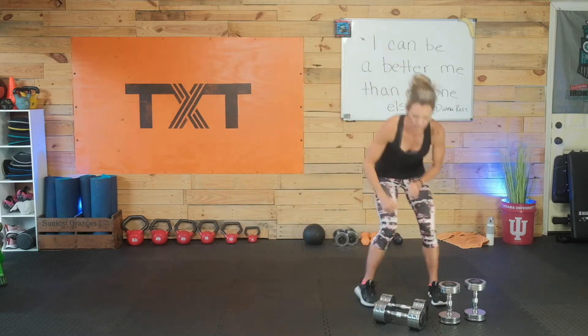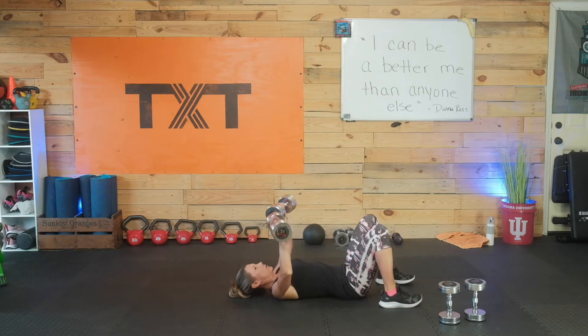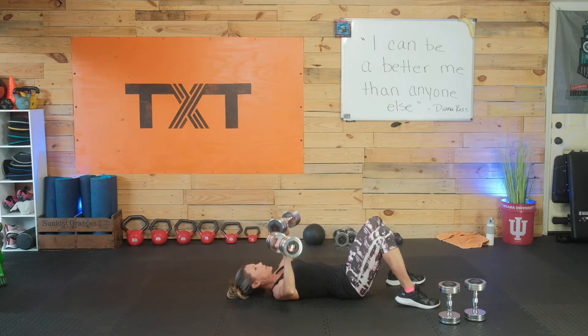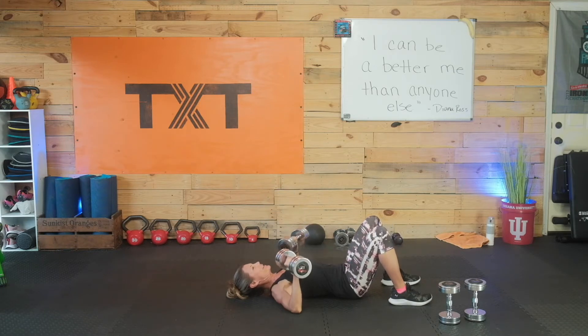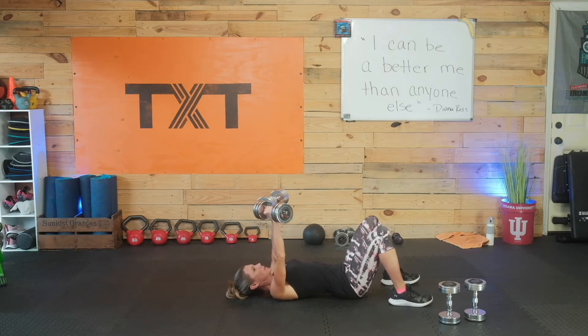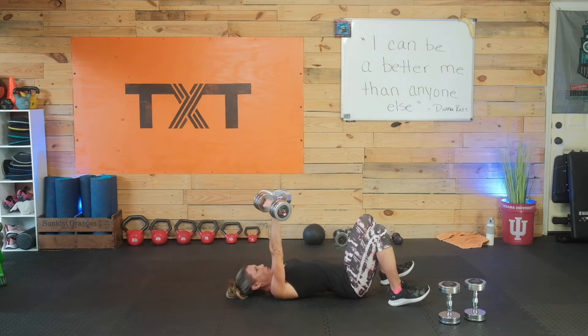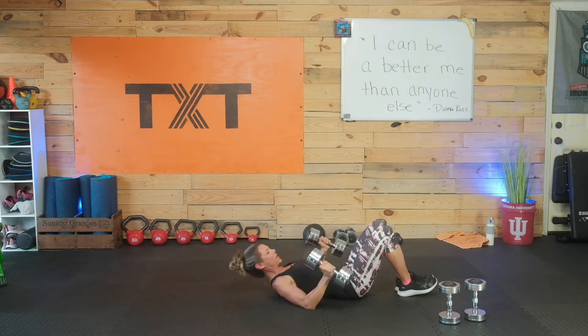Grab some good weight — I want you to work hard on this chest press. Three, two, and one. I didn't give us a lot of rest. We're just going to move through these three — it's going to be tough. Just three sets and we're done. Pick the good weight. You should be feeling it on the second round. Hang in there. Be very concentrated and focused today. Push — make sure those weights come up over those shoulders so you have good stability. Three, two, and one. Nice work.